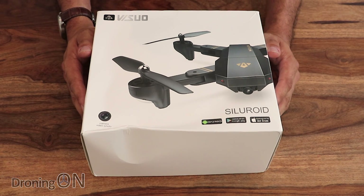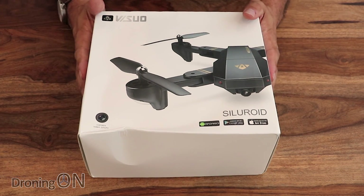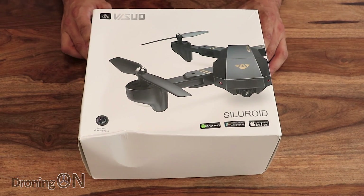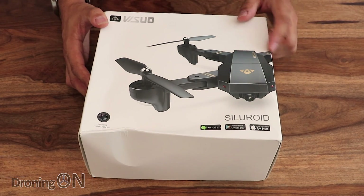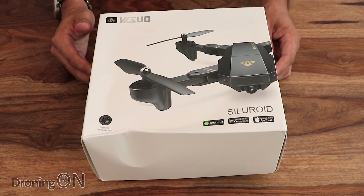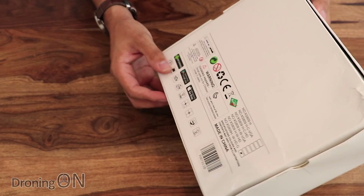Anyway, on to the review. This is the Visuo — I think I'm pronouncing that correctly — XS809HW. Now there are a few different models of this with different numbers, but we'll move on to that later. You can immediately recognize this box picture — it's obviously a copy of the DJI Mavic in terms of visual aesthetics. Whether it's similar in functionality we will see.